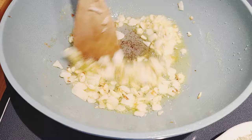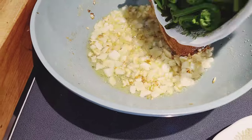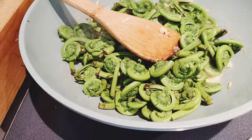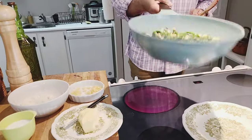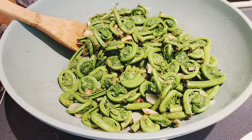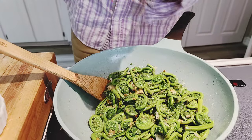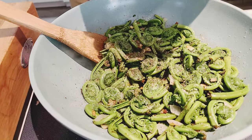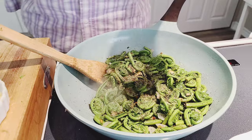My onions and garlic have been browning for about three to four minutes — that's enough. Now I'm going to add my fiddleheads and toss them to coat everything. A pinch of salt, a pinch more, and some fresh black pepper. That's not going to take long — they'll be cooked very quickly. There we go!